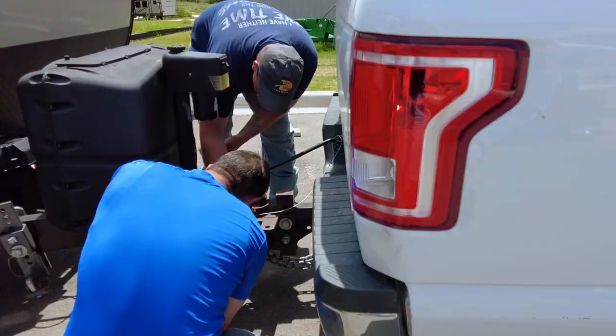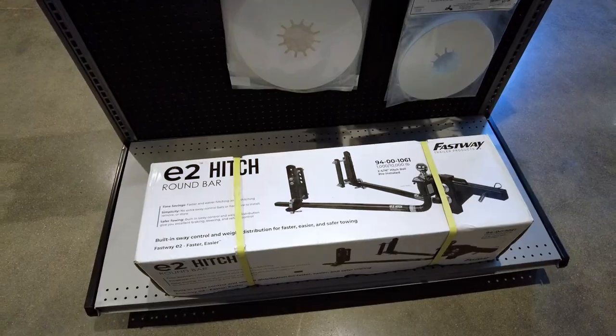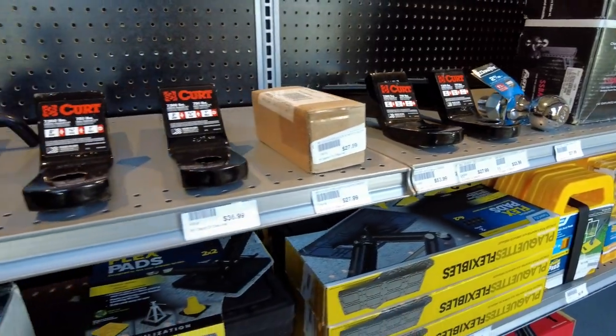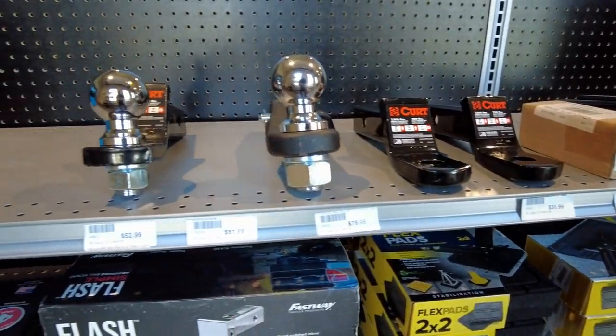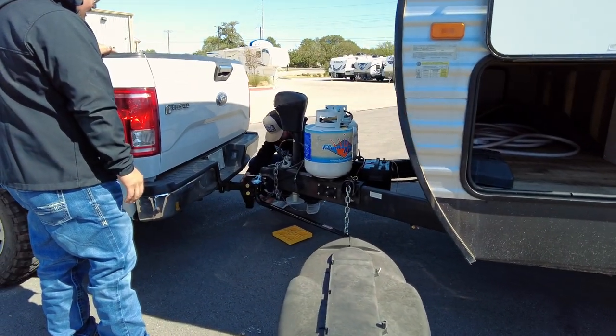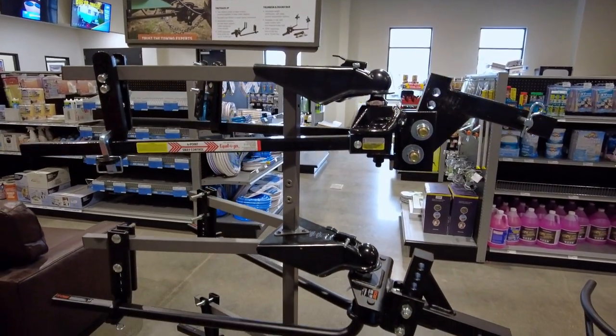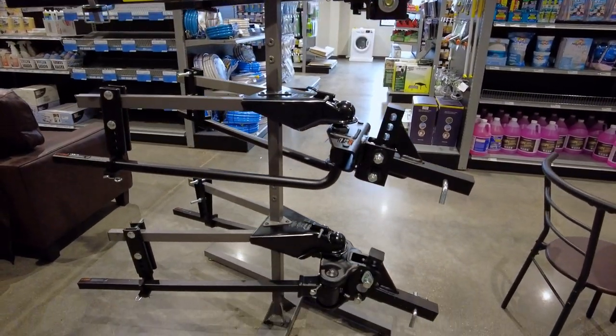If you are purchasing a bumper pull travel trailer, you are legally responsible for having a weight distribution hitch along with the correct ball size, properly mounted on your tow vehicle before you leave. If needed, the correct equipment can be easily purchased from our parts store and installed by our service team for you.